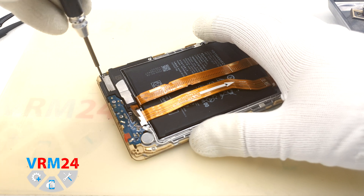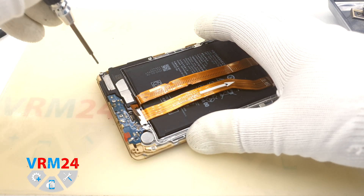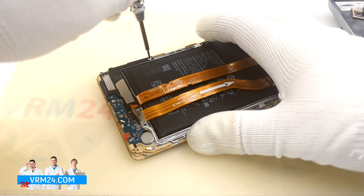Now we need to unscrew the screw securing the loudspeaker, but the speaker cannot be removed just yet. We also need to unscrew more screws securing the subboard.